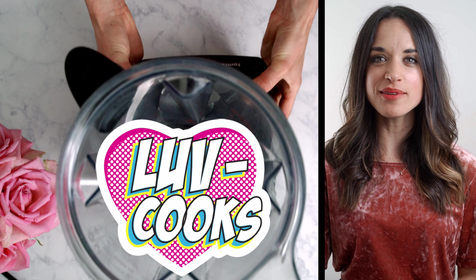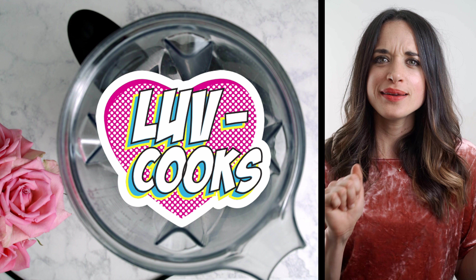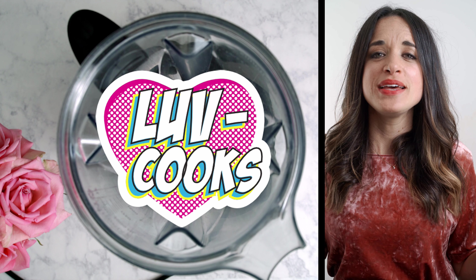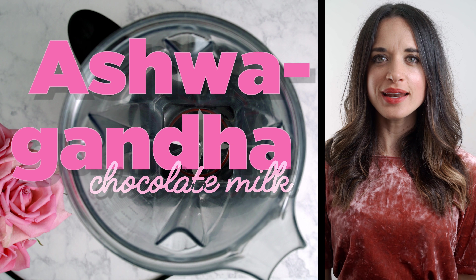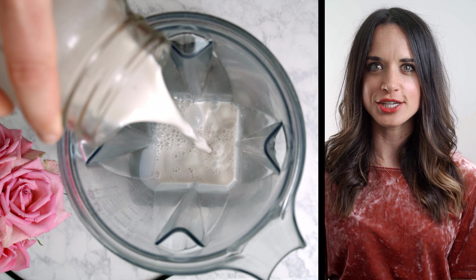Hey you guys, Kali from Lovecooks. Guess what time it is? That's right, chocolate milk time! Today we're making some ashwagandha dark chocolate milk with a little bit of frostiness. It's gonna be delicious.